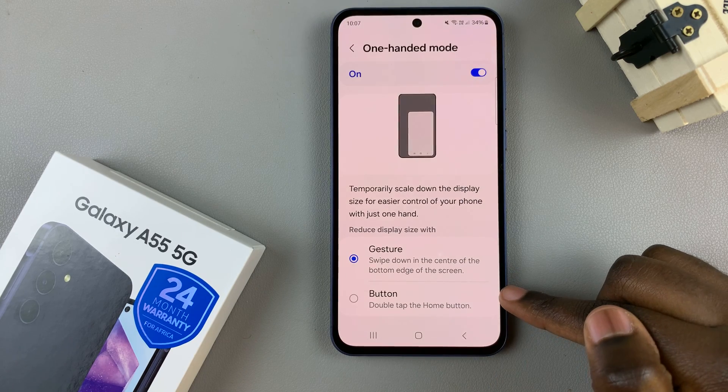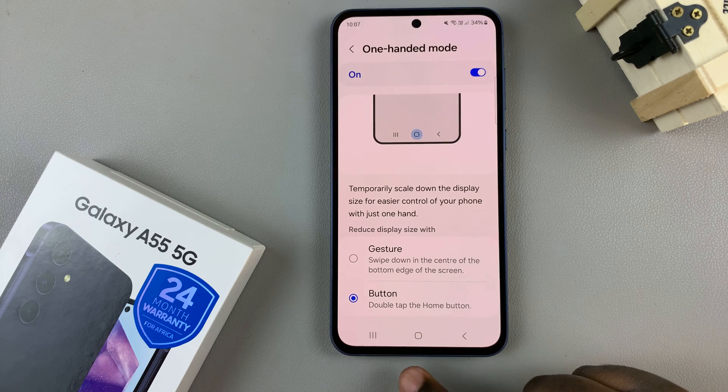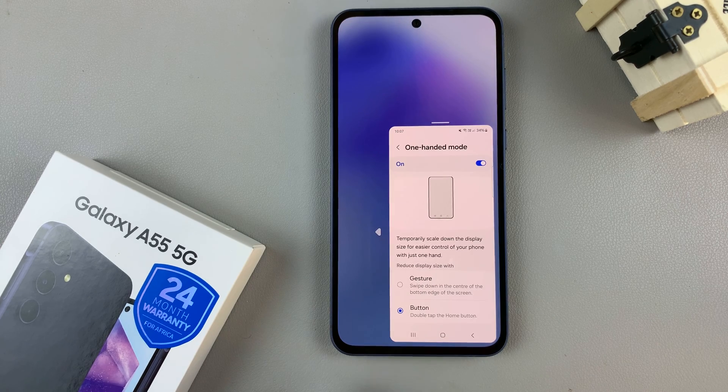If you've chosen the button option, then just double tap on the home button. And then double tap again to exit.